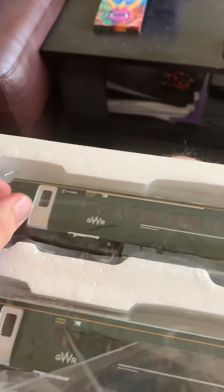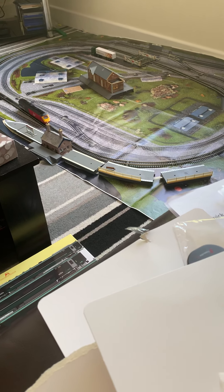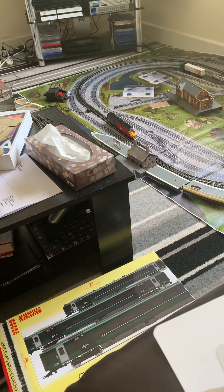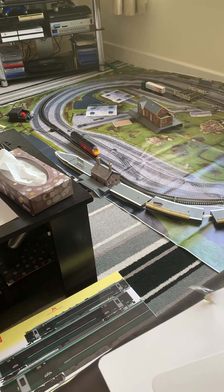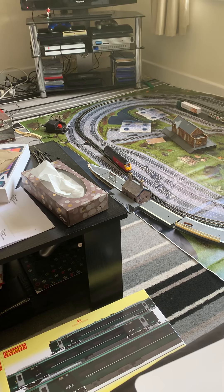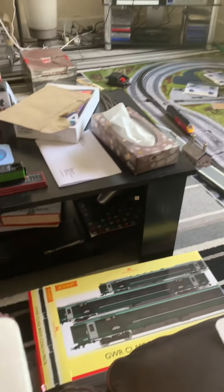They look very well made, these coaches — they don't feel cheap either. With some Hornby products you find the material is quite cheap, but not on this. I need to try and make the rails straighter because the train is just not staying on the rails. I get it going for a couple of seconds then it stops because it's not on the track correctly. But I've achieved my goal — this is the first time getting it powered up all by myself without my granddad helping me, so I'm happy with that.